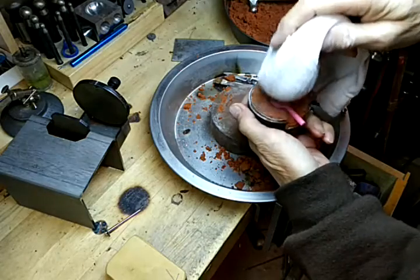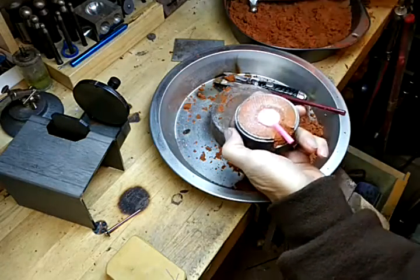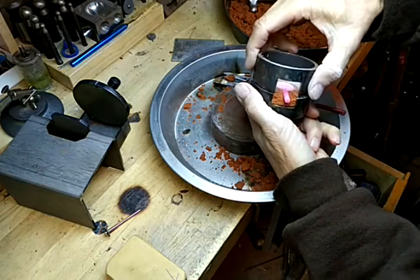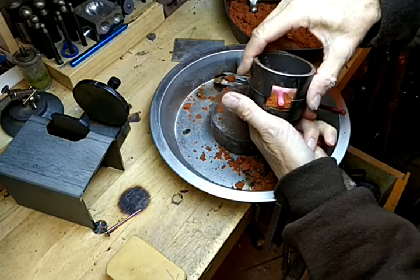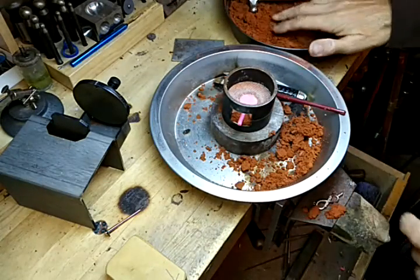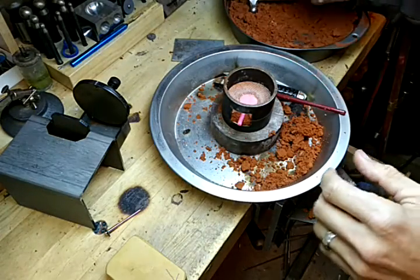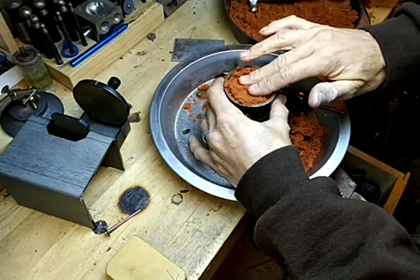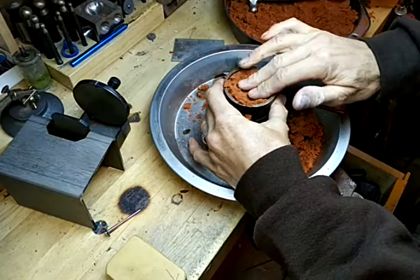I'll powder it right here. Put that on, line it up. Very carefully put this in.